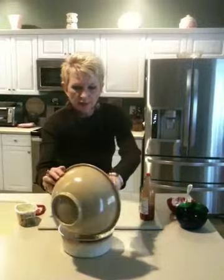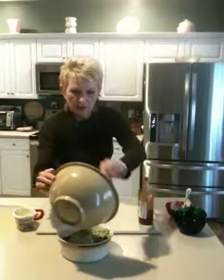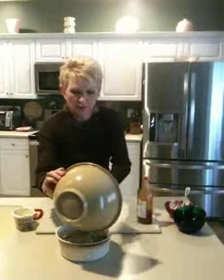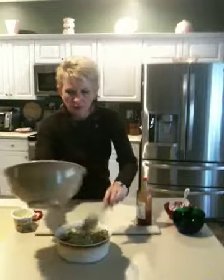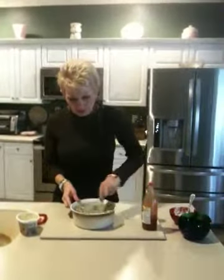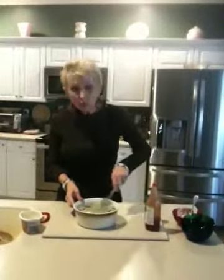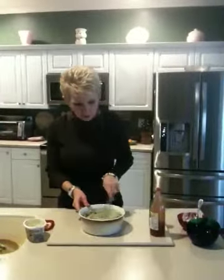And that is going to be delicious. I'm going to get the last drop — I don't want to leave any behind. Once I get that in there, I'm going to smooth it out on top. And you can even add a little bit more grated cheese on top if you want to, or some buttered breadcrumbs would be good on top as well.